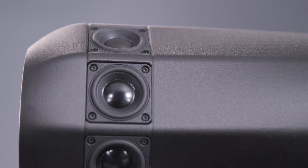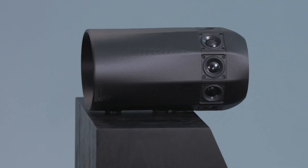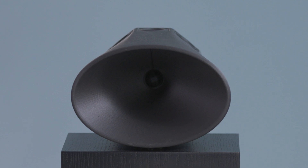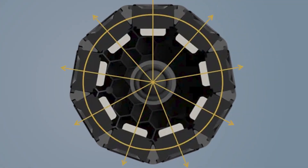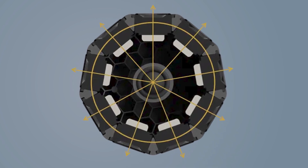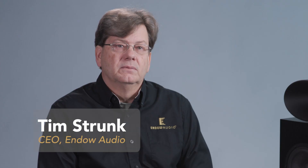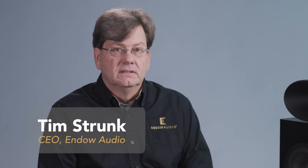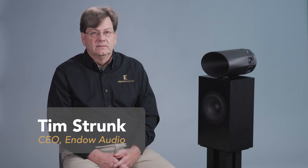The point array has its name because it is an array and it mimics a point source. A point source is an infinitely small point from which sound radiates in all directions, and some people believe that's the best way theoretically to reproduce music. But of course it's not practical — you can't have an infinitely small point that produces sound in all directions.